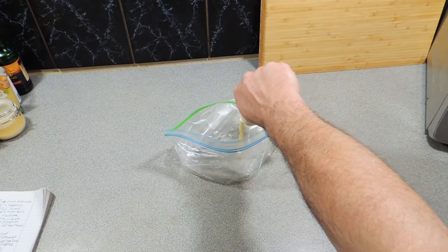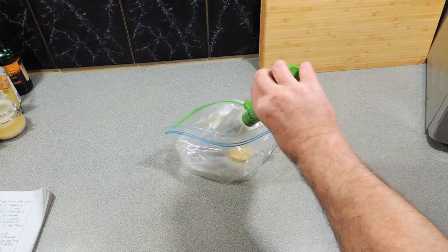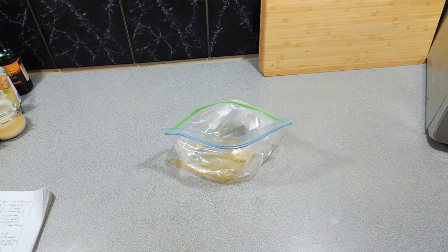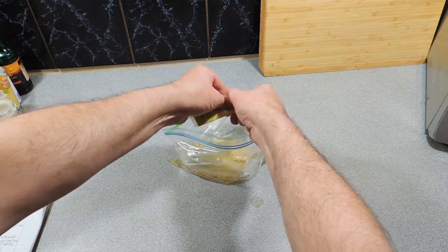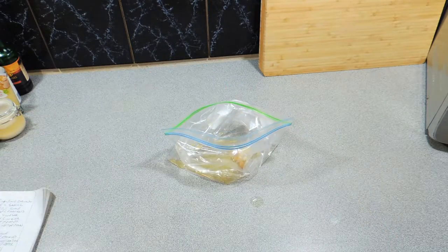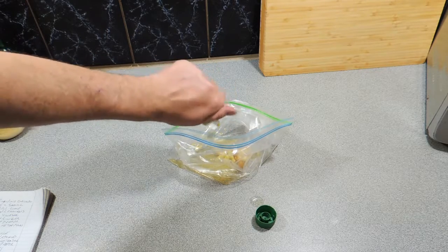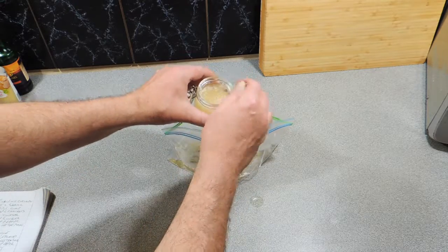First thing we need to do is make our marinade. I've got around about the equivalent of five cloves of garlic, about 90 ml of lime juice — you can use fresh or as I am doing the packet stuff. We're going to add in some lemongrass, around about two teaspoons of that. I'm going to add in around about two tablespoons of coconut vinegar.